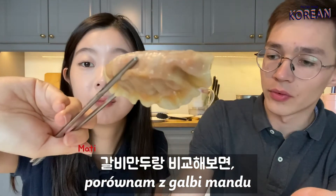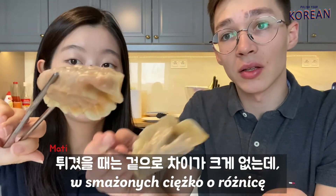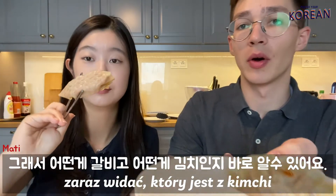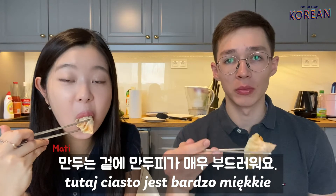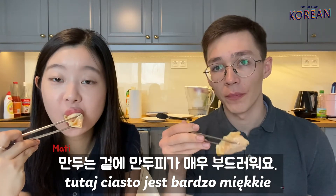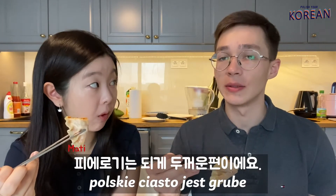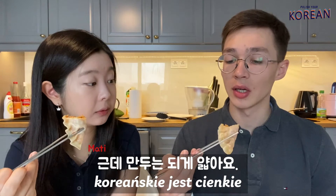I will compare kimchi with kalbi mandu. When you fry it's hard to see the difference, but when you steam the color is different — you can see straight away which one is kimchi and which is kalbi. The dough from the mandu is very soft. Polish dough is definitely thick, and Korean is very thin.